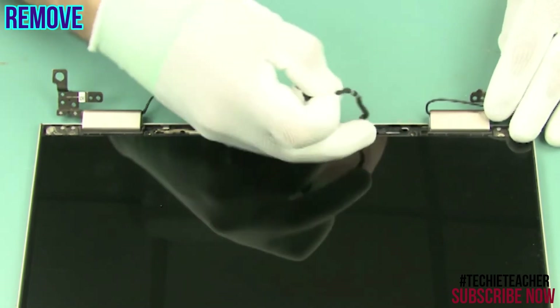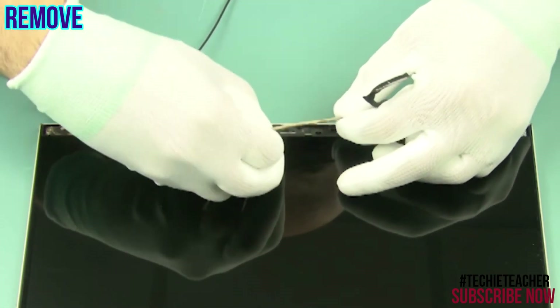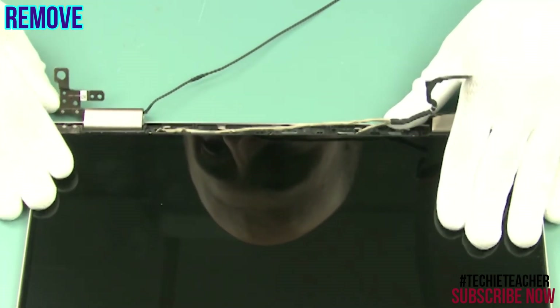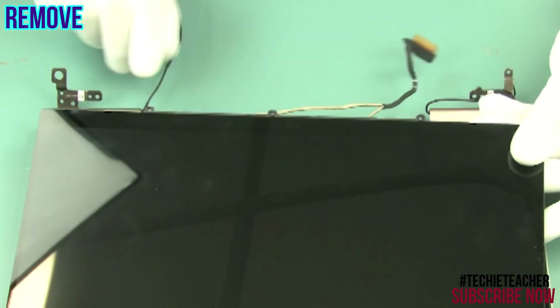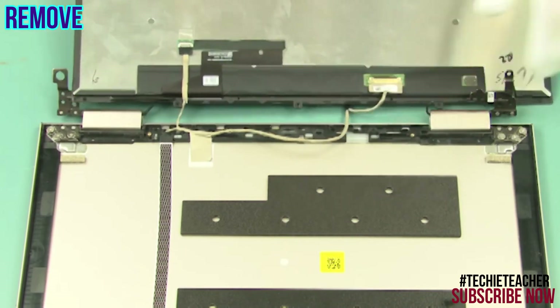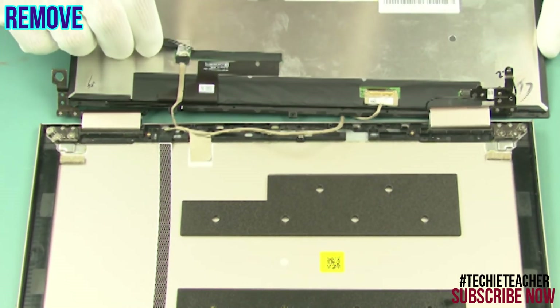Release the cable from the guides. Lift and rotate the LCD unit. Unplug the touch and video connectors.